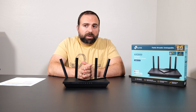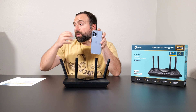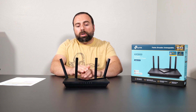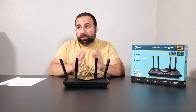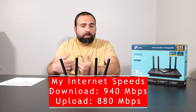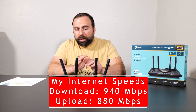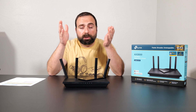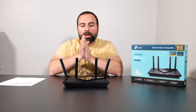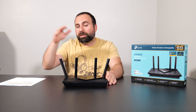Starting off with the speed test — my first test was with the phones using a speed test app, which measures download and upload speed from a public speed test server. No matter how fast your router is, when you're doing an internet speed test you're limited by your internet speed. In my case, my internet speeds are 940 Mbps download and 880 Mbps upload. So even if I had the world's fastest router, those are the speeds I'm limited to when accessing the internet — you're essentially bottlenecked by your ISP. Doing the test via Ethernet on my computer, I get pretty much those full speeds.